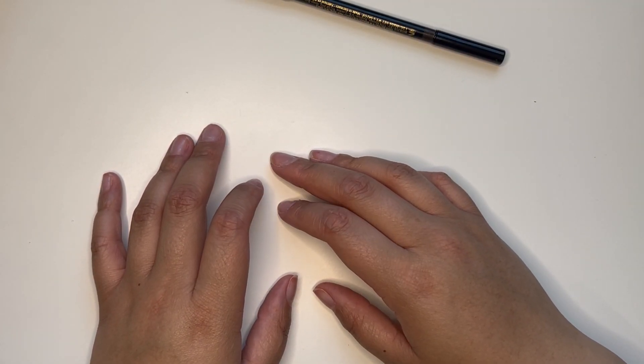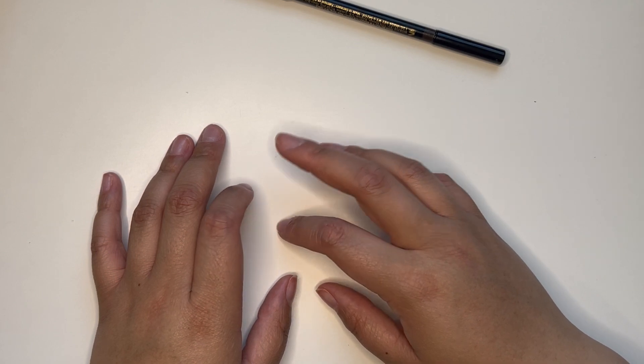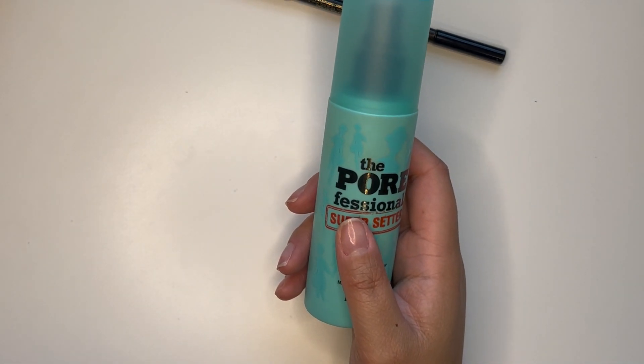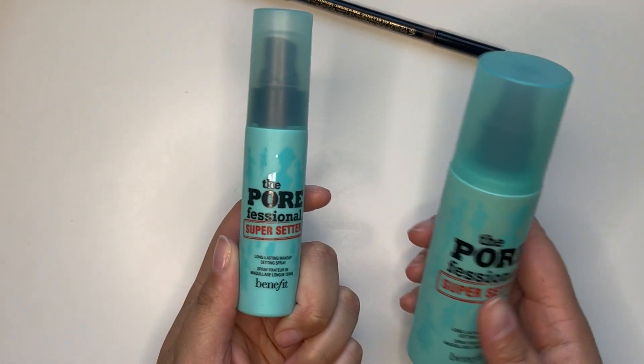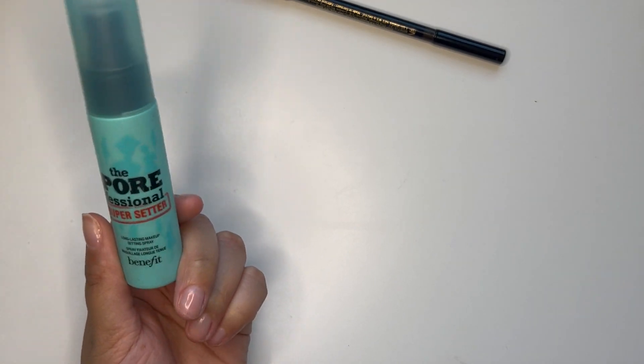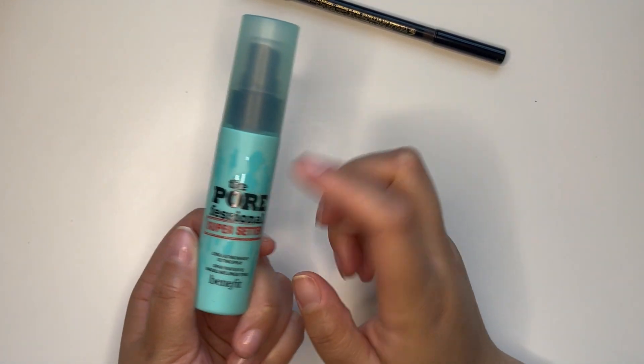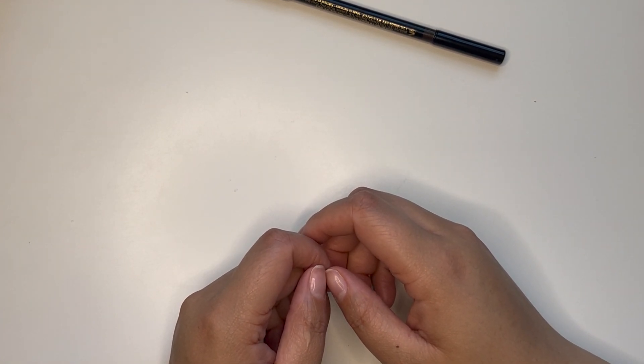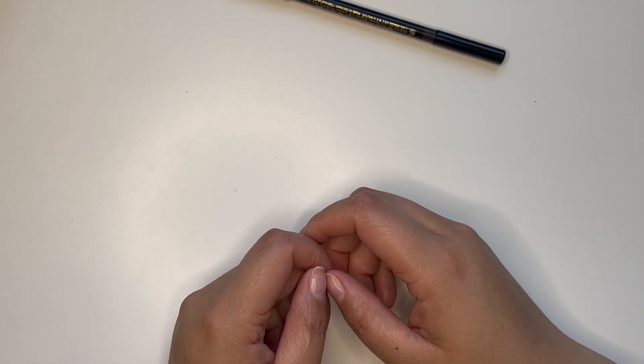I might bring a setting spray if I have room. I actually have a small travel-size bottle, so I'm going to go ahead and bring the travel size of the Benefit Professional Super Setter spray. I feel like I might be missing something, but I think we're good.